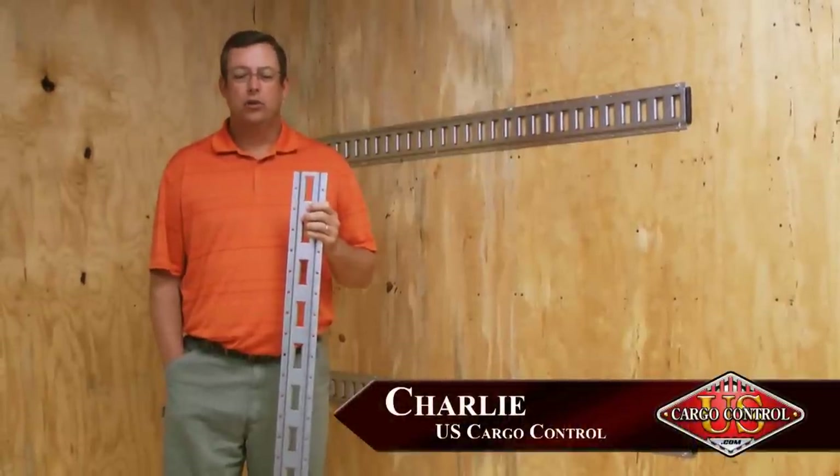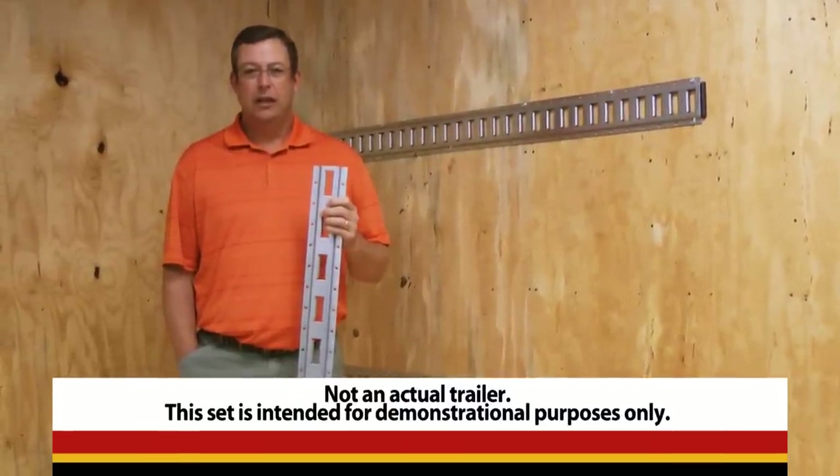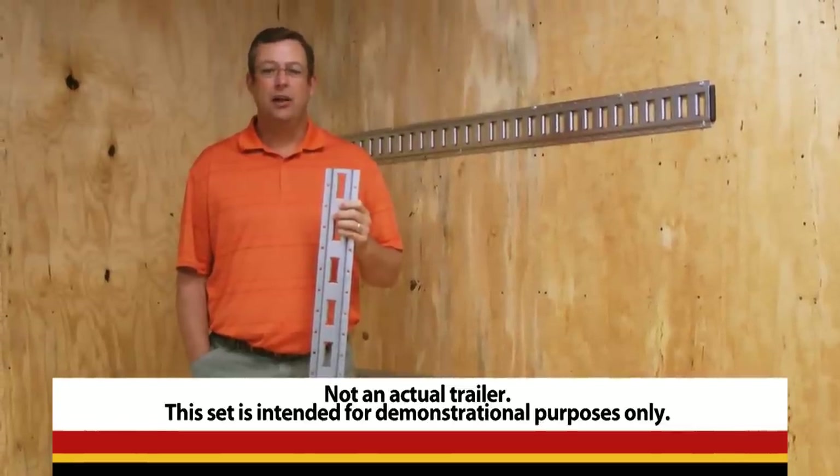All of our E-Track here at U.S. Cargo Control is made in the USA of high-strength 12-gauge steel. It comes in a variety of lengths and finishes depending on your application.